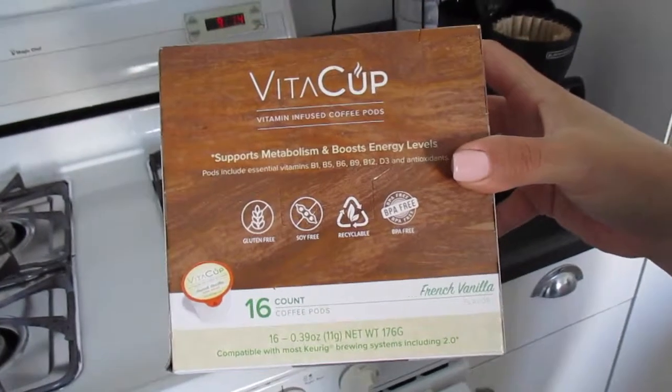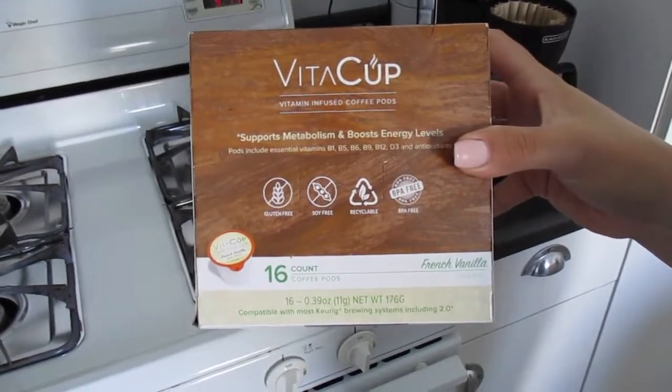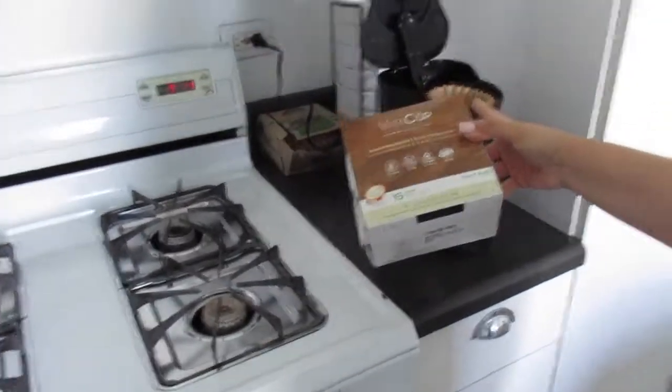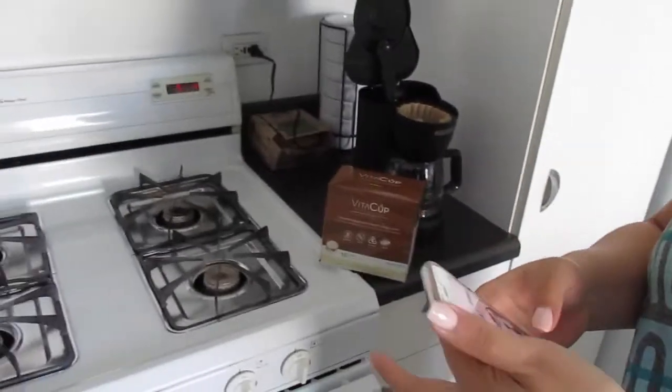We were intrigued because we're major coffee drinkers — we saw this product called VitaCup. It's a little coffee pod, and it's vitamin-infused coffee pods. Whether you have a Keurig maker or not, you can make it in a normal coffee maker also. We saw this ad which I'll show you guys.